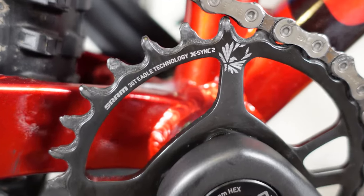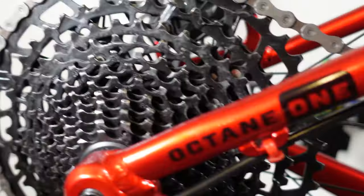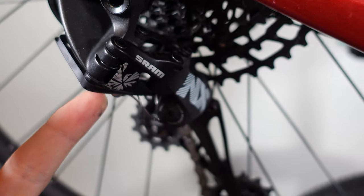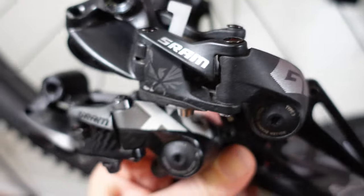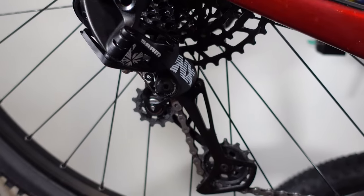Hey everyone, how's it going? So you've been using your Eagle drivetrain for a while and now in off-season it's time for a little bit of TLC. First of all you will check your chain, but right next to that should be the derailleur. And whether you have the cheaper NX or SX or the more expensive GX, X01, XX1, these are the few things you should do to bring your derailleur back into tip-top shape.